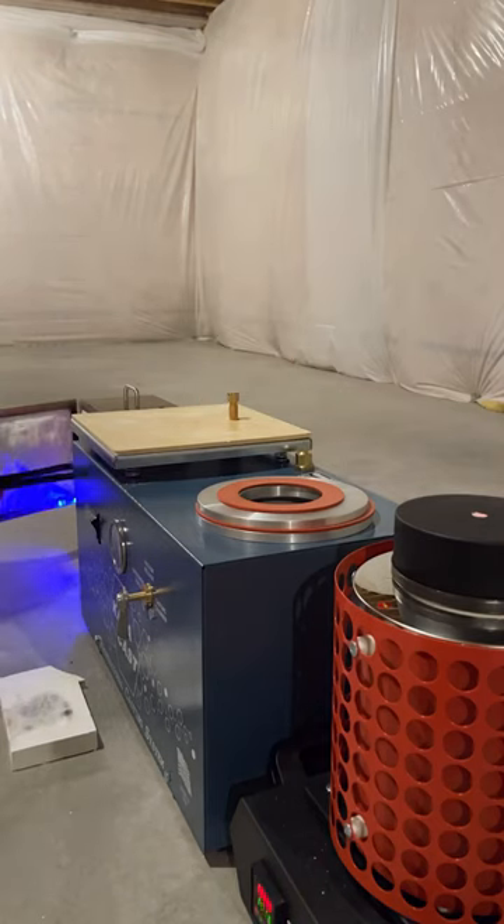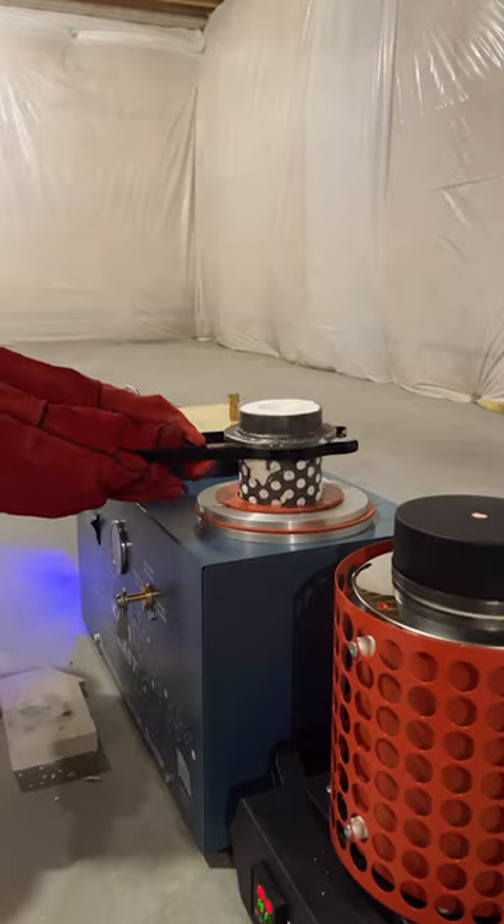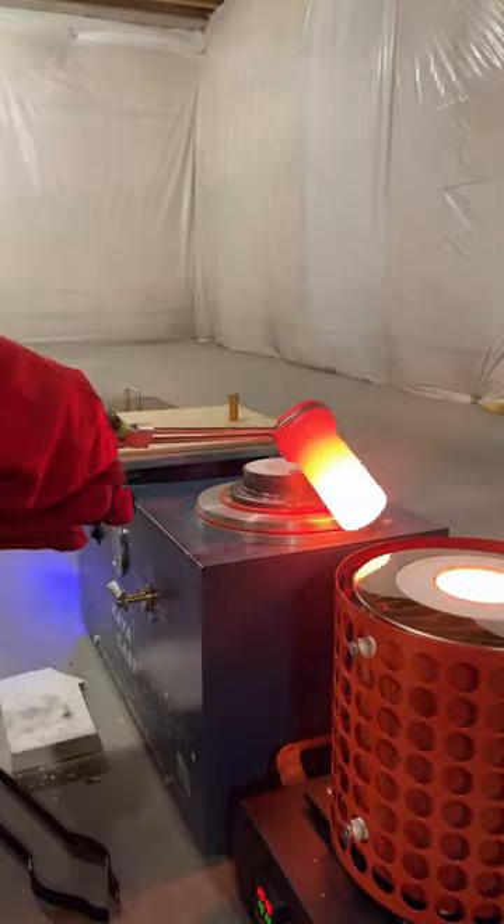Fast forward to 1am, and it was time to pour the silver. I fumbled a little bit with the flask, but I think I just need better tongs. Now that the flask is in the casting chamber, I turned on the suction and poured the silver.